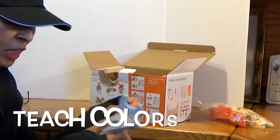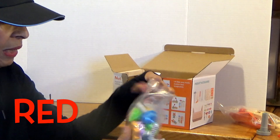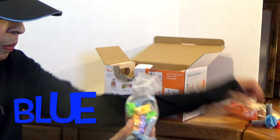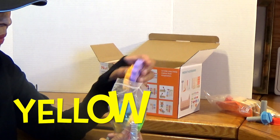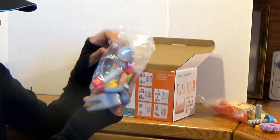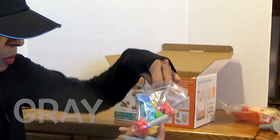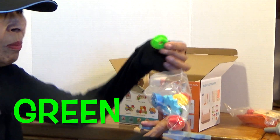And also boys and girls, your parents can teach you the different colors. Like that's a red piece, blue, yellow. Here's some different gears here. Let's see what other colors they have — this is gray, and we have a green piece.